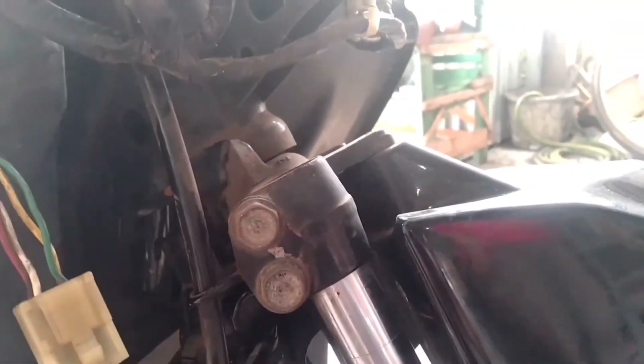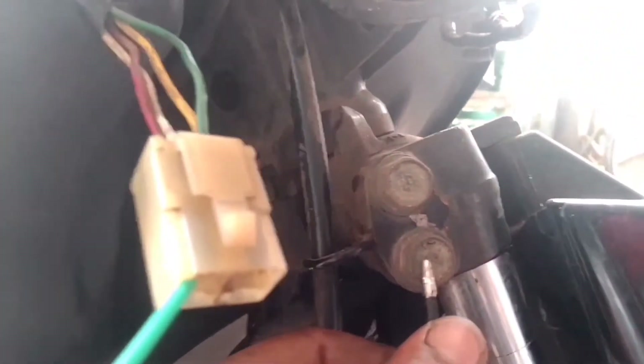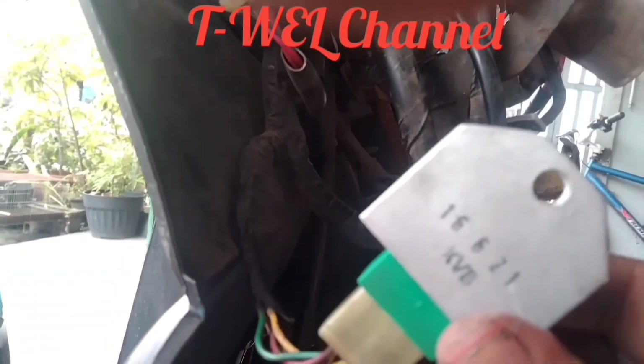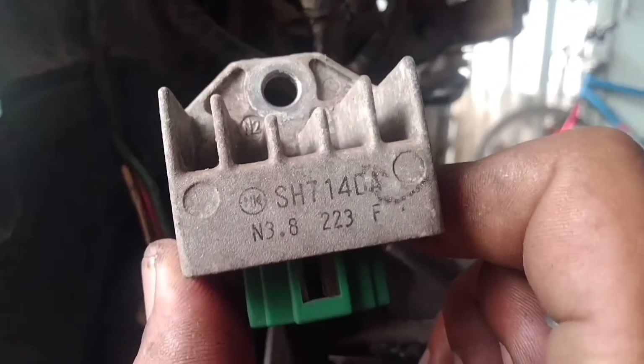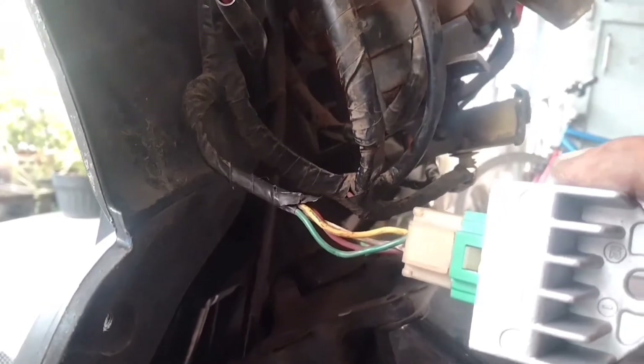Selanjutnya warna putih, kita cek, kita henggol — ada arus. Lalu pasang regulator yang baru dengan harga menengah. Yang ini, regulator bawaan motor, diperkirakan rusak. Ini yang baru, kita pasang.